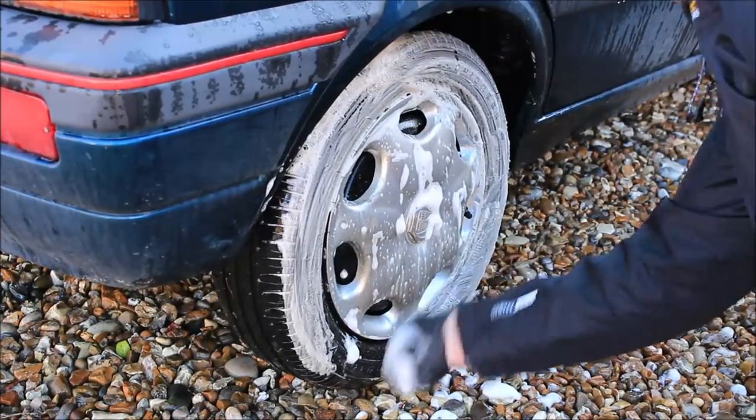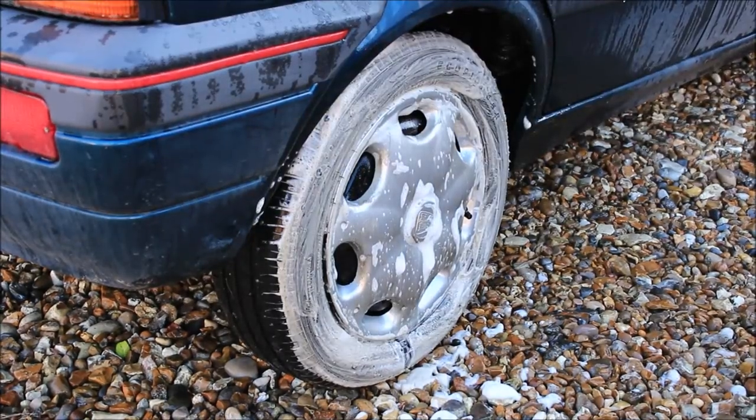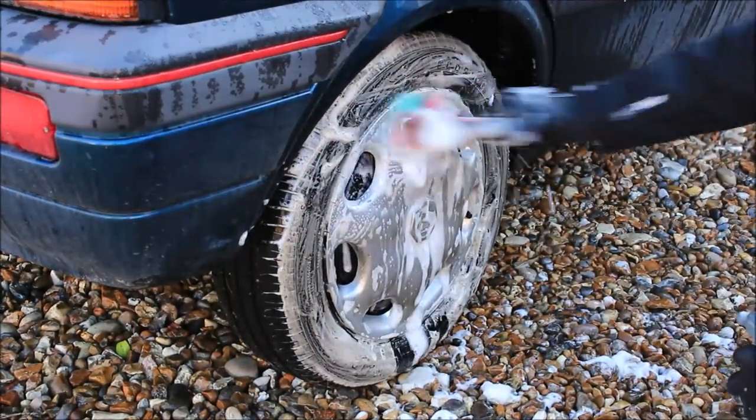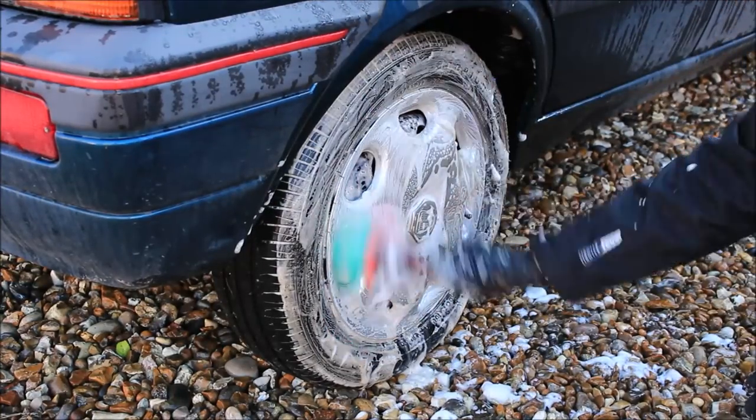My wife loves this car. She did have a C-plate one, a 1986 one. She managed to stick that in a hedge. Don't do the same to this, will you dear?